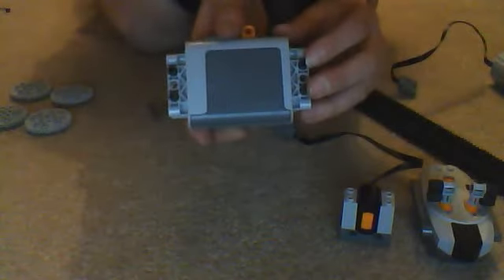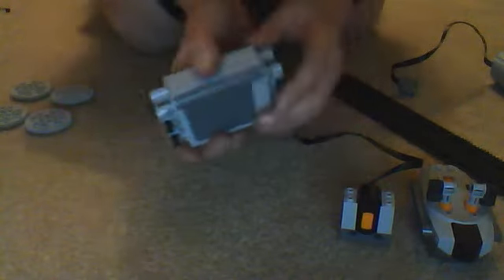Next, you need to get the battery box and put two pegs on either side. Do that on both sides of the battery box.